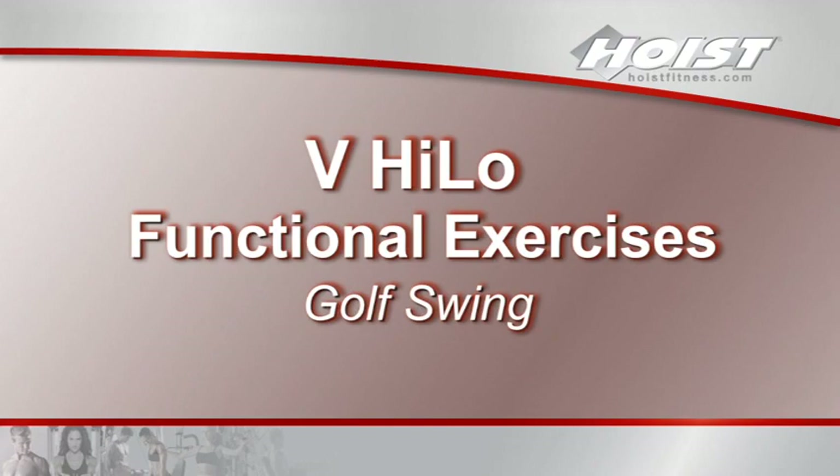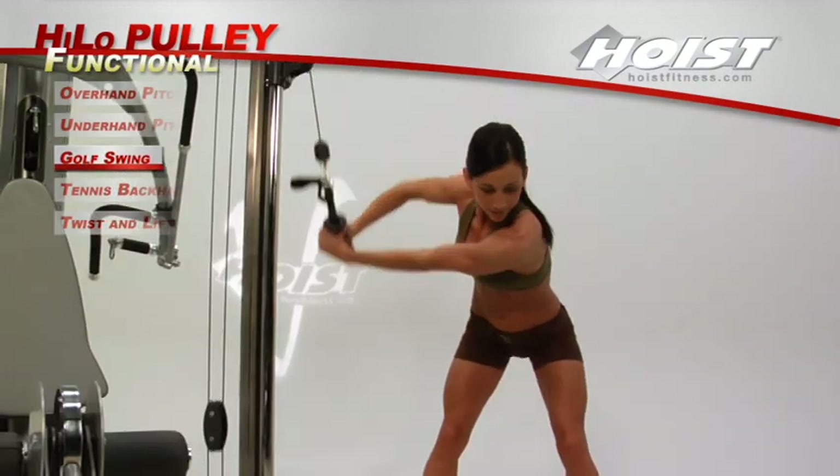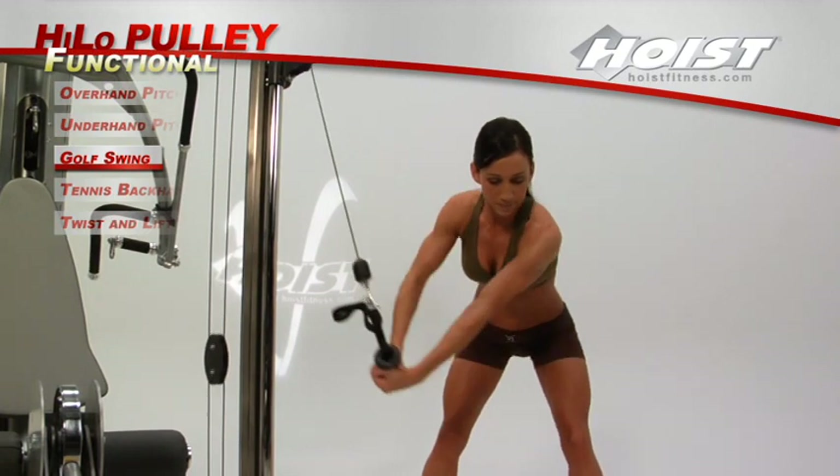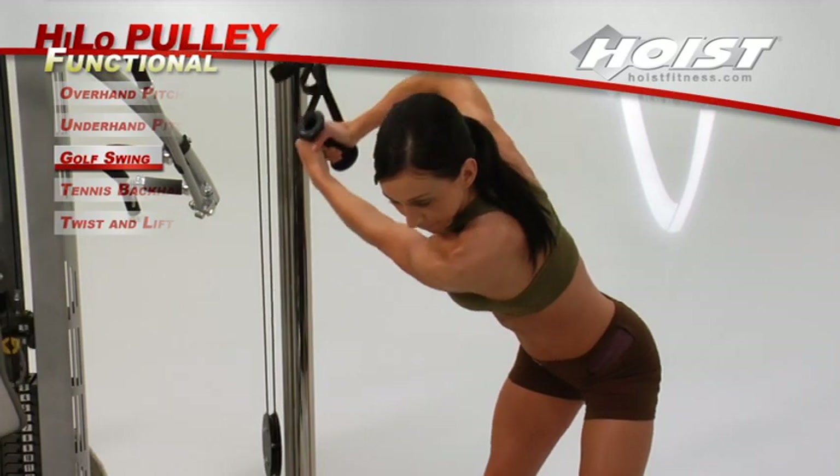This sports-related exercise uses the strap handle on a pulley at its highest setting to work the muscles used during golf. Grip the strap handle as you would a golf club and follow the natural motion of your golf swing.